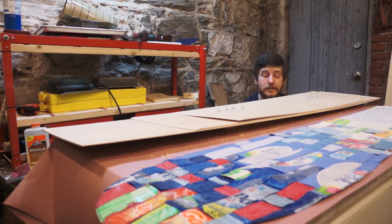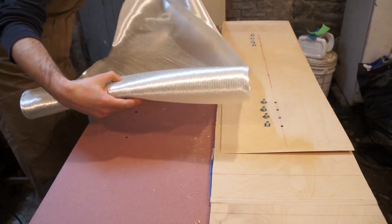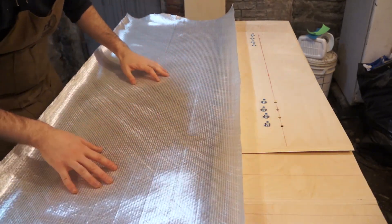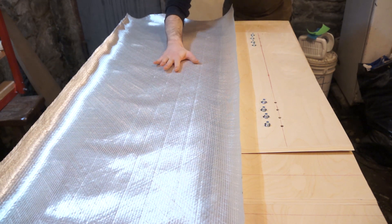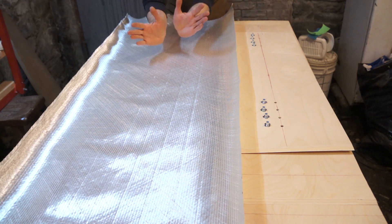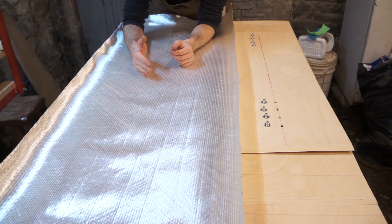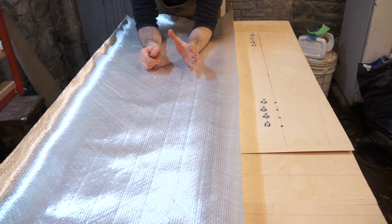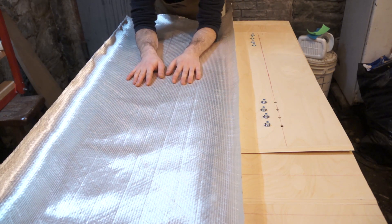I'll be wearing a respirator during the layup. I'm using 12-ounce 45-45 bi-directional glass because that's what I have on hand. If you want a really good rundown of composite materials and their uses in boards, I made a video a little while back about adding fiberglass to the bottom of a skateboard. To recap quickly: bi-directional means fibers going in two directions; the 45-45 means fibers are going 45 degrees one way and 45 degrees the other. 12-ounce is the weight of the cloth — 10 and 12 ounce is pretty standard for snowboards.